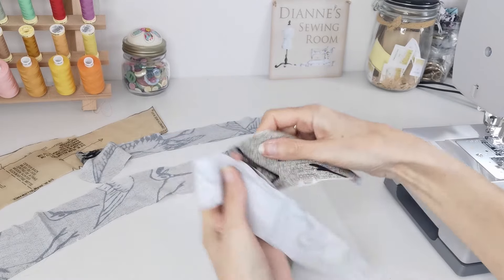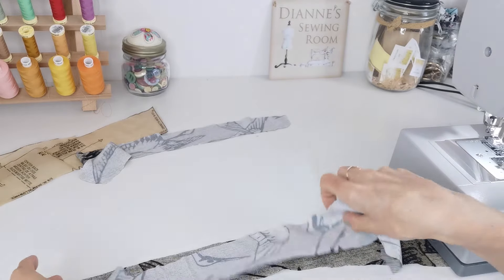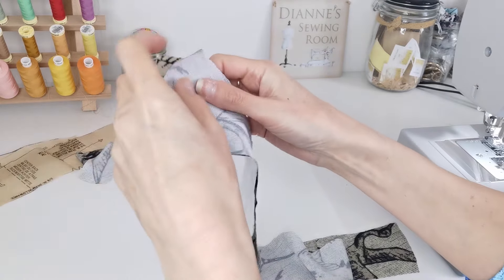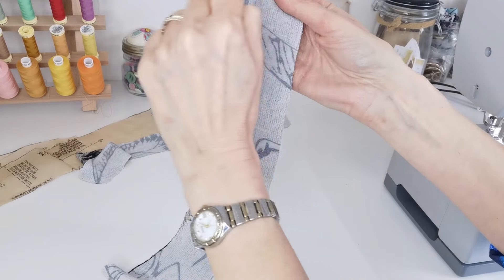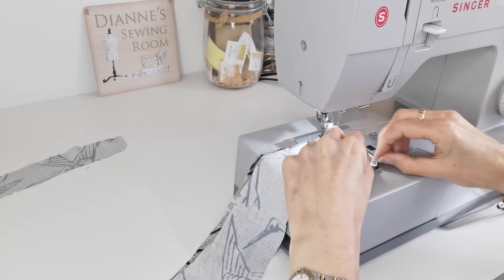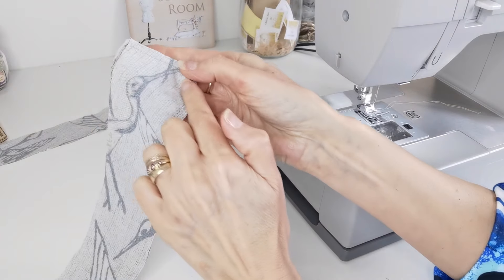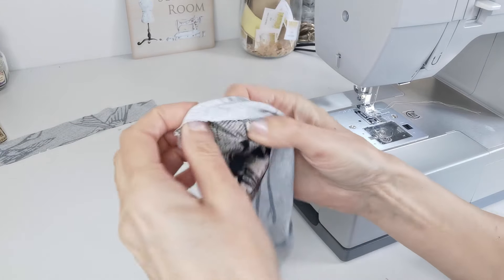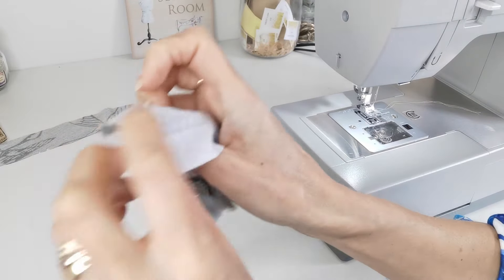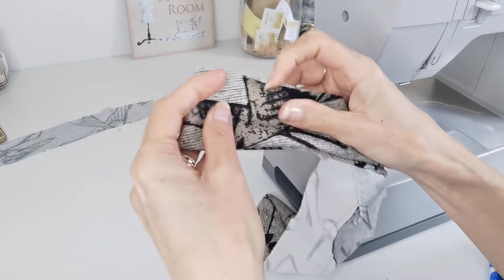Apply interfacing to one collar band and one collar piece. Take your collar pieces — one with interfacing and one without — right sides together. Stitch around the long unnotched edge and up the sides. Trim your edges and across your corners, and turn your collar through. When you've done this, press it and baste your raw edges together.